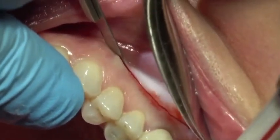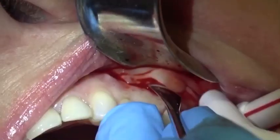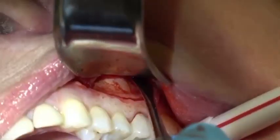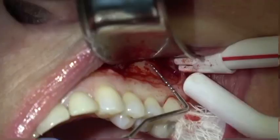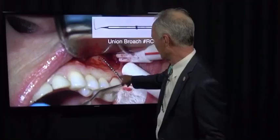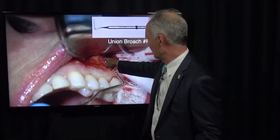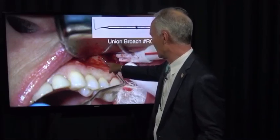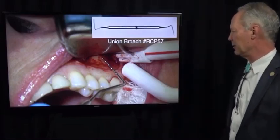The sutured flap is more stable. It's just a semi-lunar full thickness flap all the way to bone. This is a periosteal elevator, and now I'm measuring with my periodontal probe from the margin of the crown to the approximate location of the tip of this mesial buccal root — that's about nine and a half to ten millimeters.